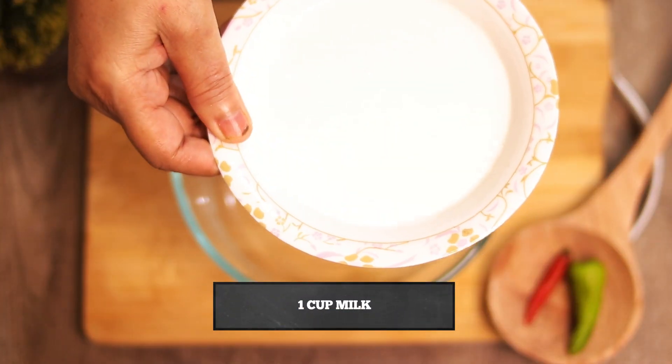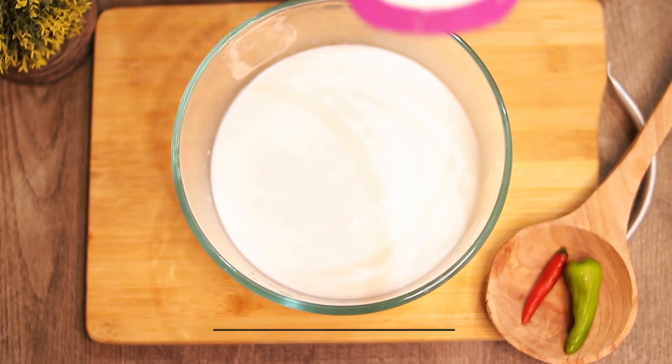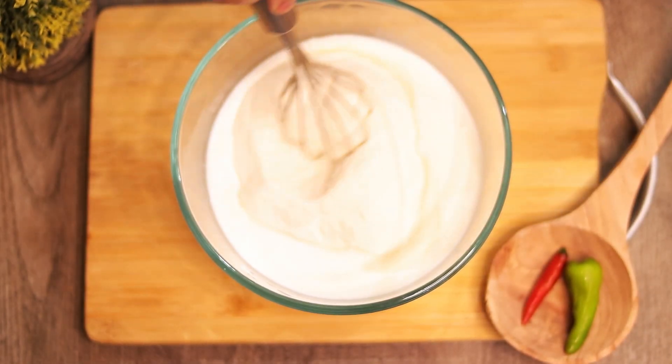First, we have to take a bowl in which we add 1 cup of milk, then add 1 cup of white flour. Now we mix it.